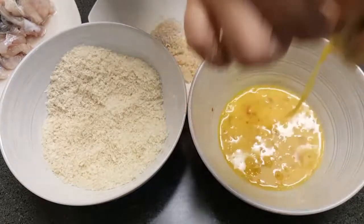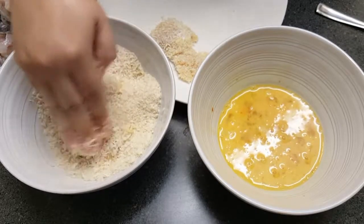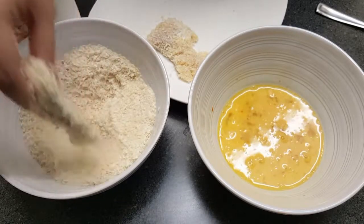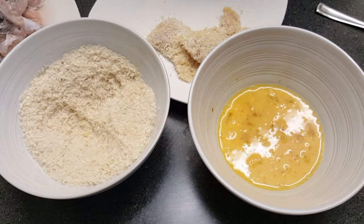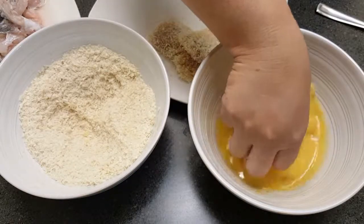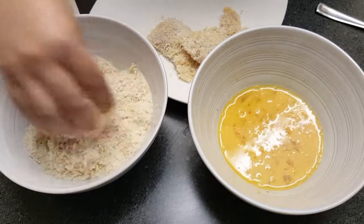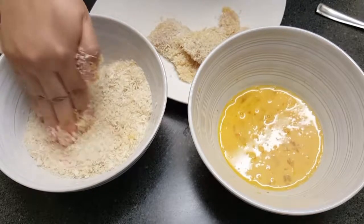I can smell the chili paste in the egg — these are gonna be really good. If you don't like the chili paste you don't have to use it; if you just want to use salt, pepper, and your own seasoning, you can do that. It just depends on what dip you're going to use. I like using catfish because it has a meatier taste to it and it holds up well when you're frying. If you use something like tilapia it can sometimes fall apart easier while frying.